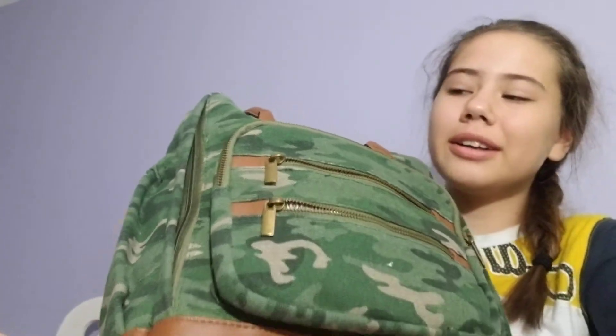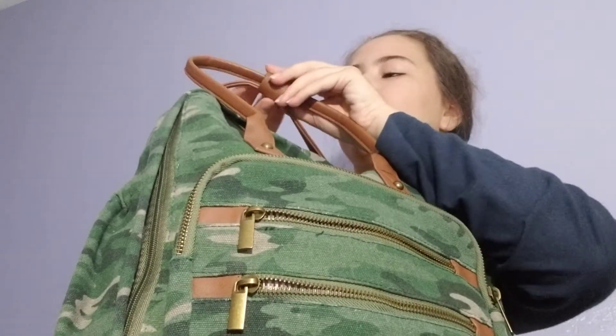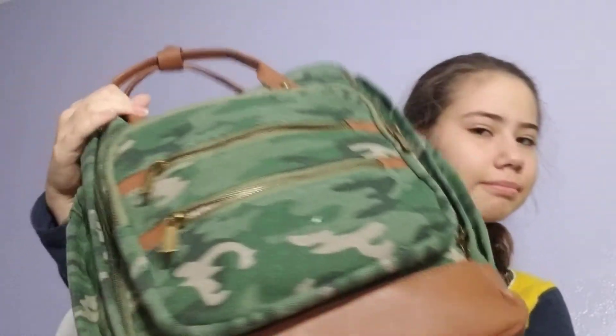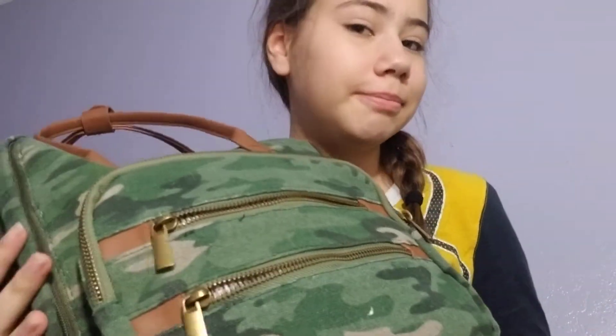This is my backpack. It's like an army green — not army green, like an army pattern I guess. It's really cute and I'm going to show you what's inside of it and these two pockets up here.